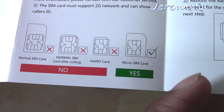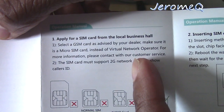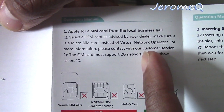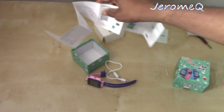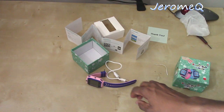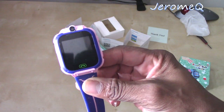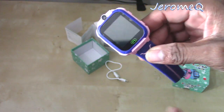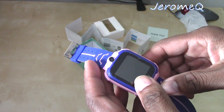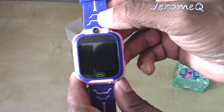So you want to install a micro SIM card from somebody that offers phone service. You can go to basically any wireless carrier that offers a micro SIM card to turn this watch on so you can make phone calls, among other things. Basically, register for service for this watch.